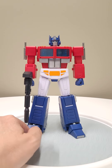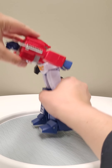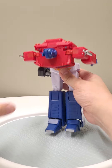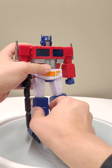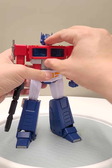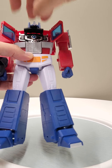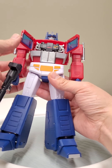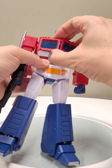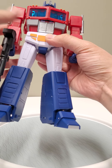He can get into really dynamic poses — he has a crazy ab crunch, he can do a full 90-degree bow. The chest opens up, there's the matrix inside, it all looks fantastic. There are even these little green bits to maintain movie fidelity, which is really awesome. But yeah, everything is really really thin, and I am worried about what might happen over time if I manipulate it too much.